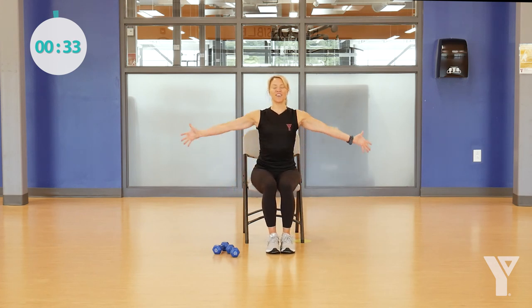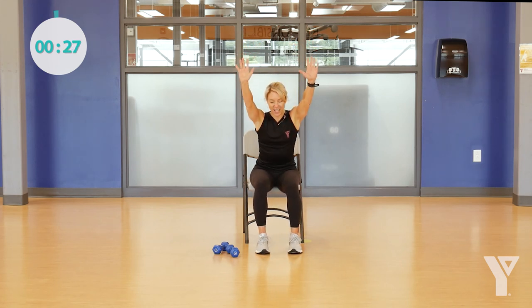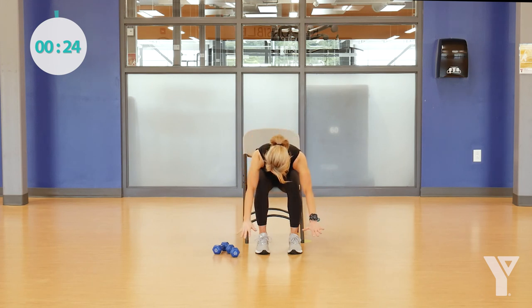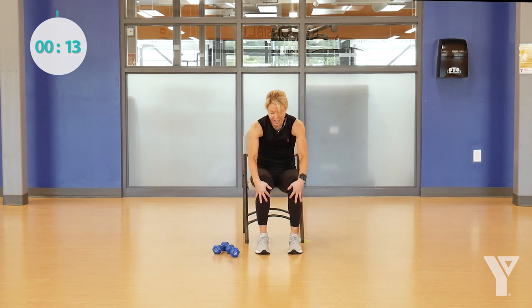Let's take a nice deep breath. Reach up over your head if you can, and then just slowly come forward — stretching out the back, just sort of letting it go. And then we're going to slowly drag the fingers up the legs, come all the way back up, and just roll your shoulders down and back for great posture to finish up. One more time all the way up and all the way back. Congratulations everybody, and thank you so much for joining me in today's Gentle Fit class. I hope to see you soon.